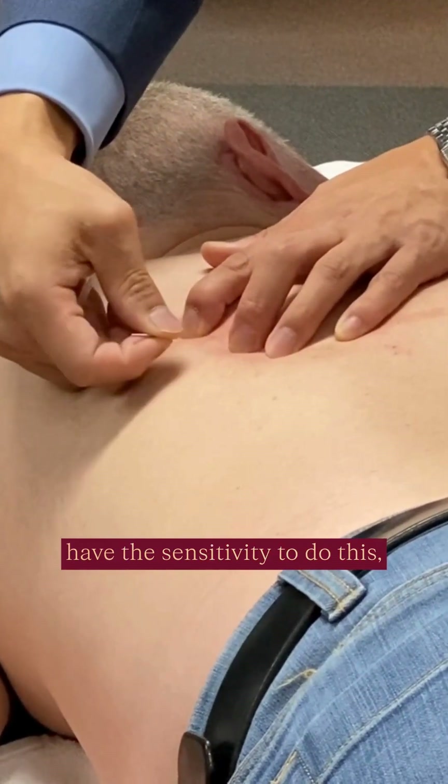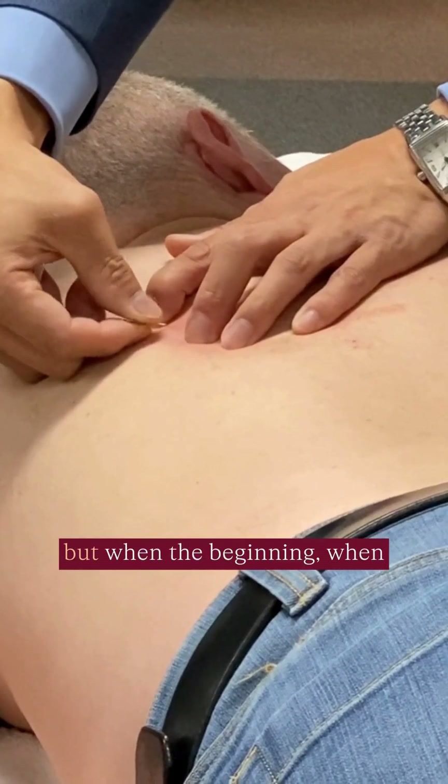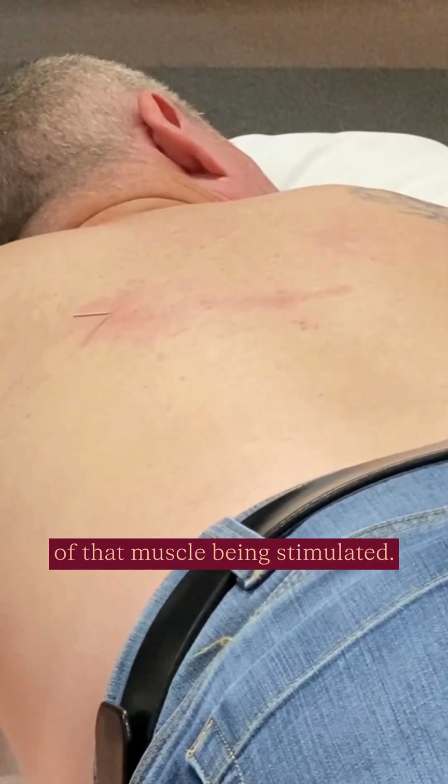Now, once you have the sensitivity to do this, you have confidence in your palpation. But in the beginning, when you're not sure, you use a point of stimulation to see if you're really in the lower trapezius. If you do, you'll see a definition of that muscle being stimulated.